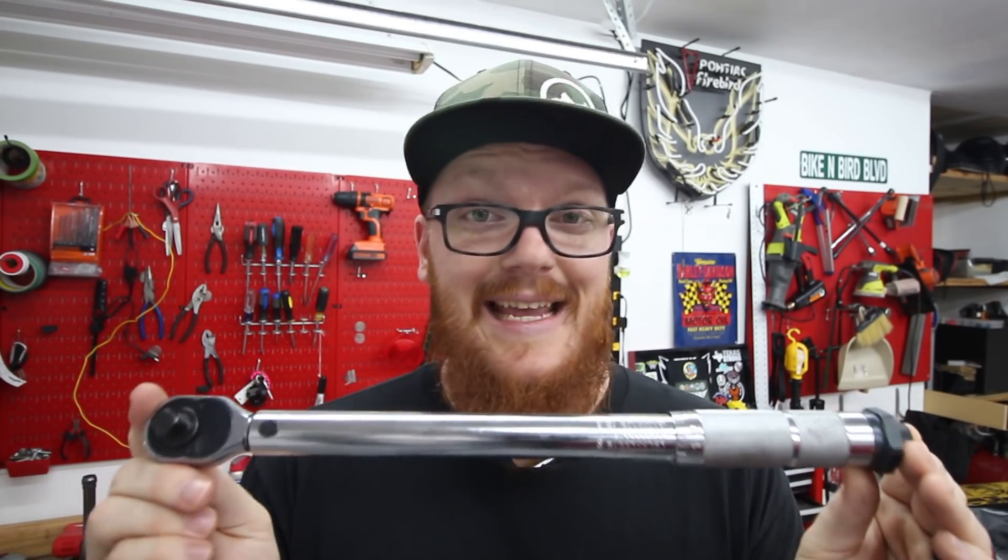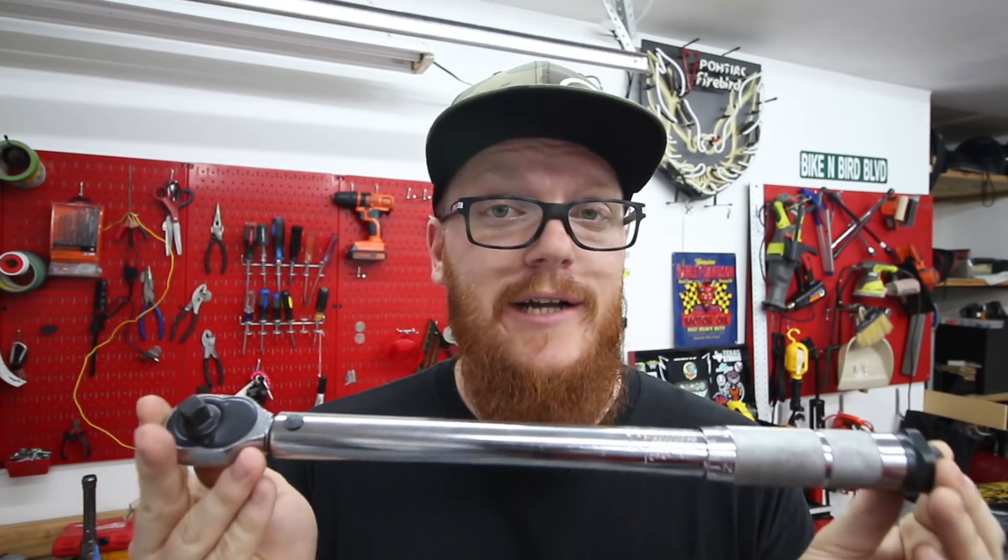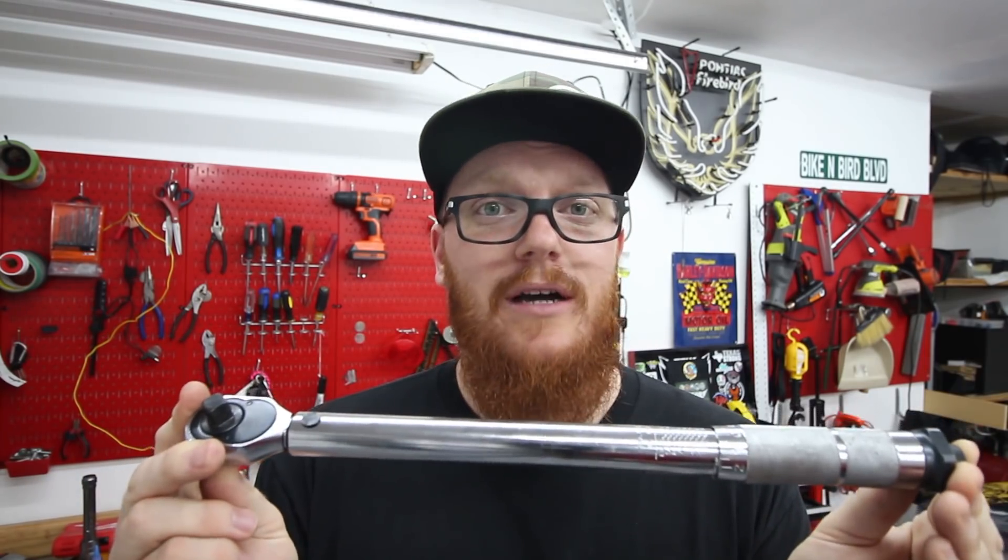These can get very expensive, up into the hundreds of dollars. This one right here is a Harbor Freight Special — got it for about 23 bucks.